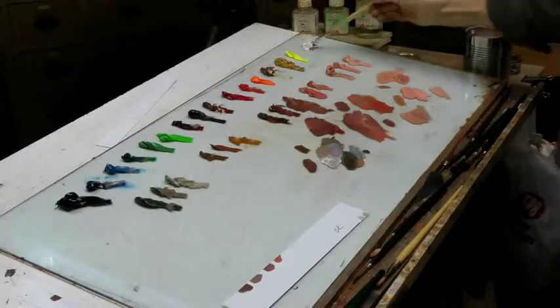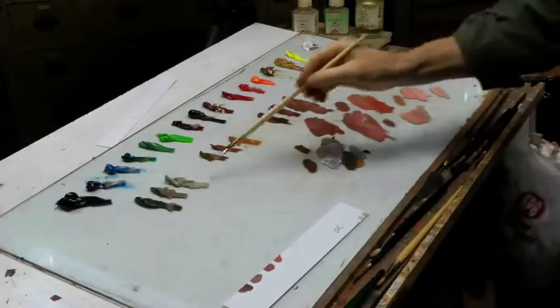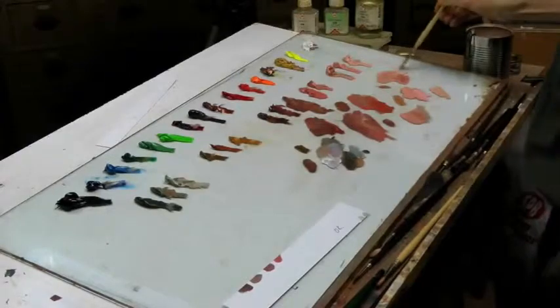Now I make a color for the place where the neck turns towards the hair, backwards. It's more grayish — it turns away.